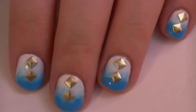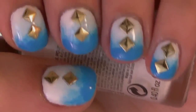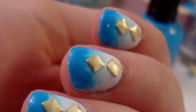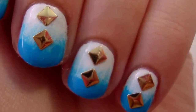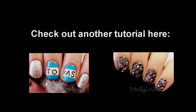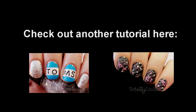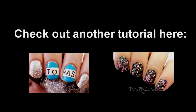And that's it, you're done. I didn't add a top coat to mine, but of course you can. If you like the design, let me know and leave your requests below. We'll see you next time.